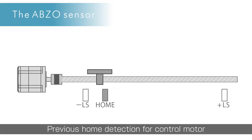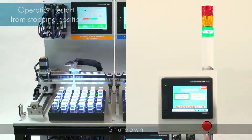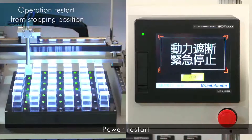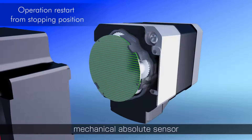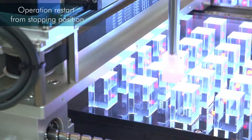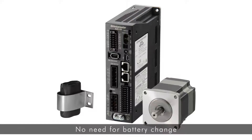When switching the power on again, high speed return to home is possible without the need of external sensors. The AZ Series is able to restart from the stopping position without performing a return to home operation. The Abso Sensor is a mechanical multiple rotation absolute sensor, preserving the positioning information after a shutdown. When restarting after an emergency stop or a blackout, the positioning operation can be continued without a return to home operation.